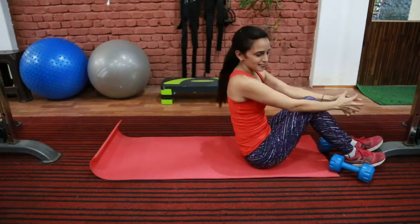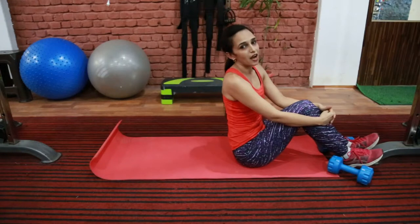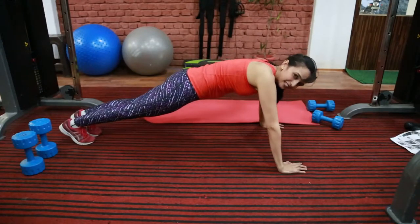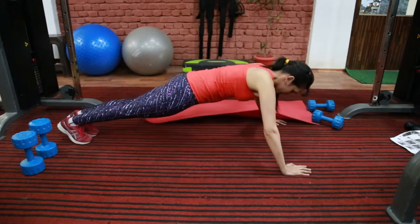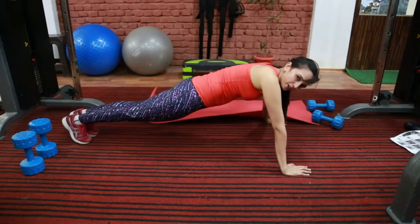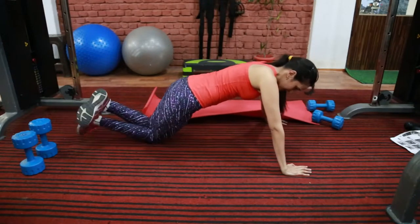So next exercise is push up. Here again we are going to target our chest muscle and arms. From this position you need to go down like you are touching the ground with your chest and chin. If you are not comfortable with a full push up, you can do it on your knees like this.